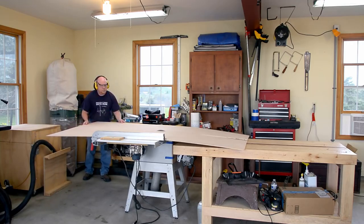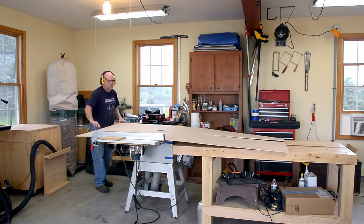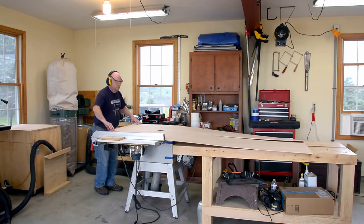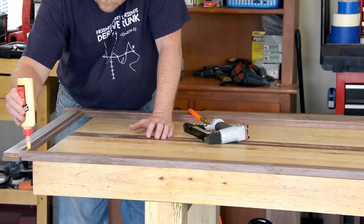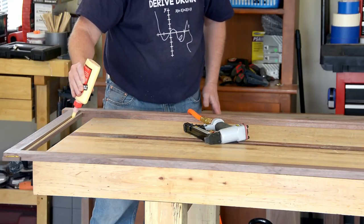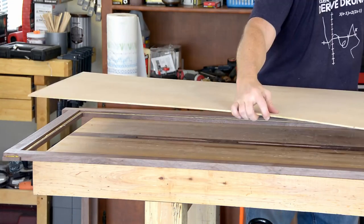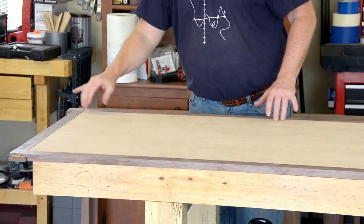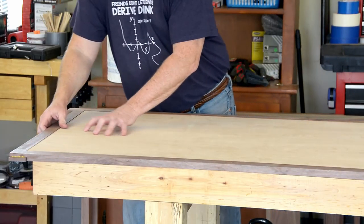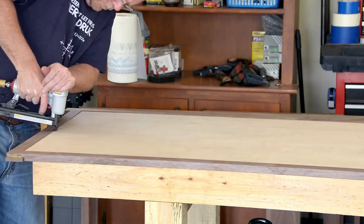I pretty much only deal with full sheets of plywood by myself if they're quarter inch. They're light enough to move wherever you need them and if necessary bend to get them through the table saw. I'm back to PVA glue for this application — I don't really need the epoxy for any gap filling and frankly I don't feel like waiting around 24 hours for it to cure. To hold the plywood while the glue dries, I'm using staples because I don't have 50 clamps and weights would make the plywood bow.